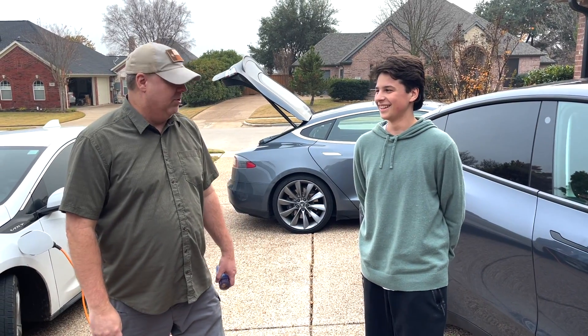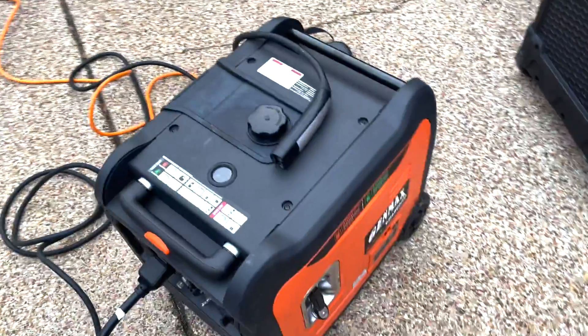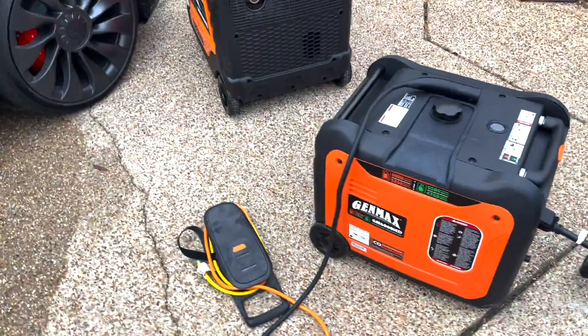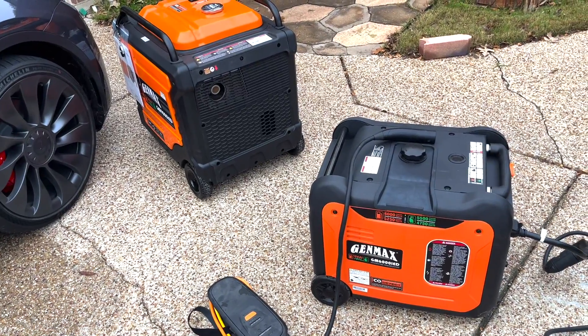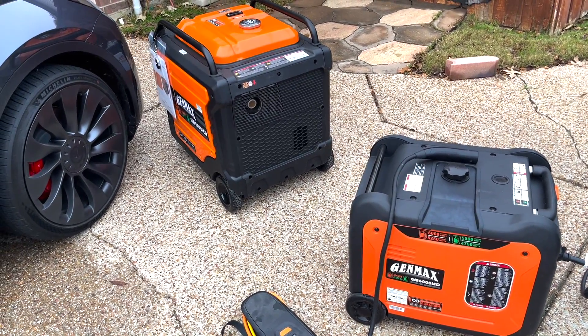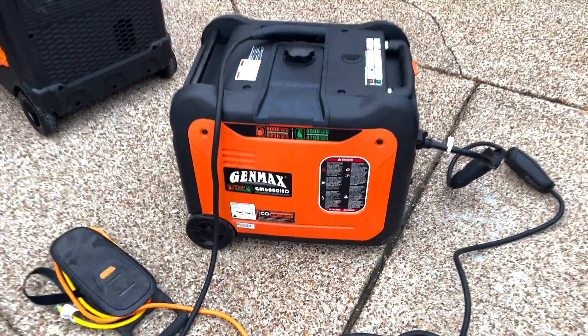It depends on how fast you want to charge your car. You can use the small one or the big one. The smaller one will charge around 20 amps at 240 volts — that's 5.2 kilowatts. The bigger one is about 30 amps at 240 volts — that's 7.6 kilowatts.